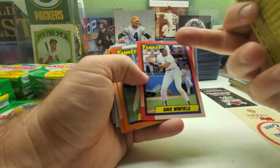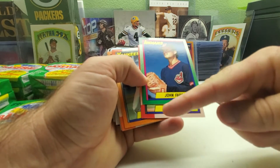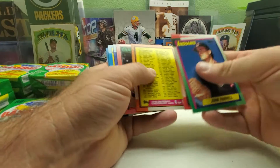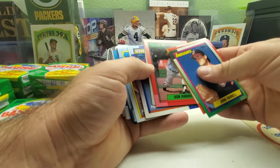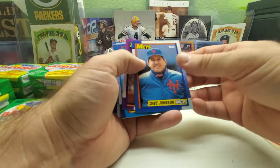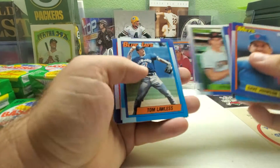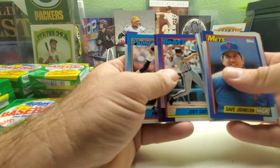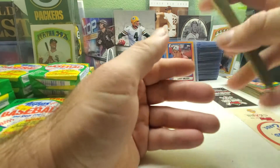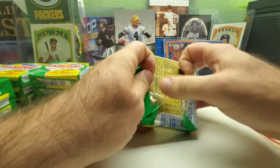We got a Dave Winfield — that one also looks kind of blurry, the name really looks thick and bold compared to normal. There's another spacer, Dave Johnson manager card, Andres Galarraga, George Brett, Jody Davis, Mike Davis, and Gary Gaetti is the last card of that pack.